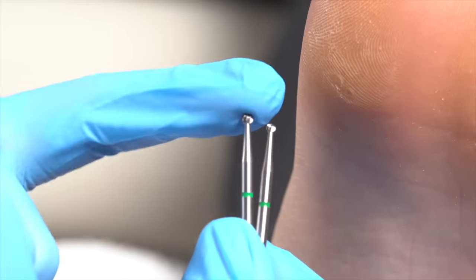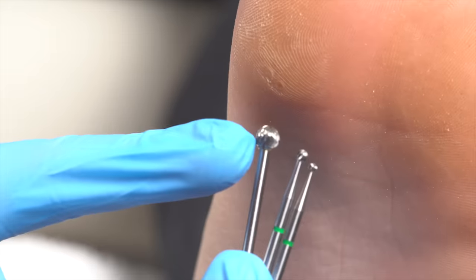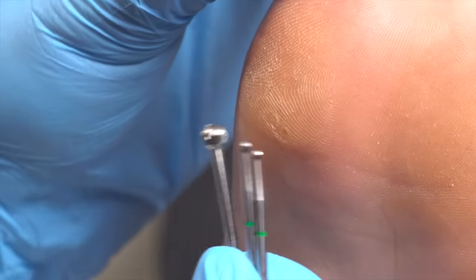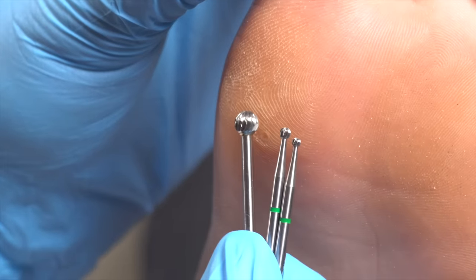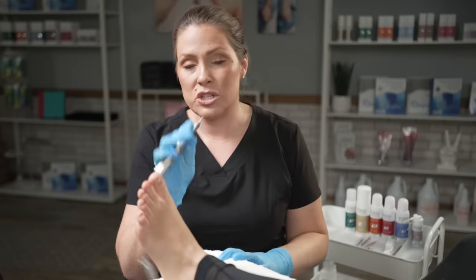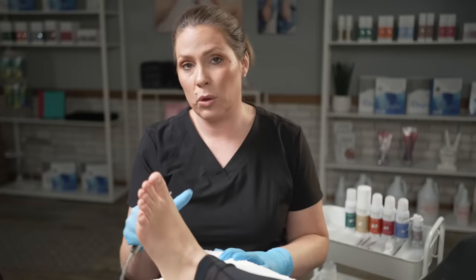There are two types of corn bits. I also like, for a larger corn, using our sphere debulking bit. Because these corns are a little larger, I'm going to go straight to my sphere and start debulking.